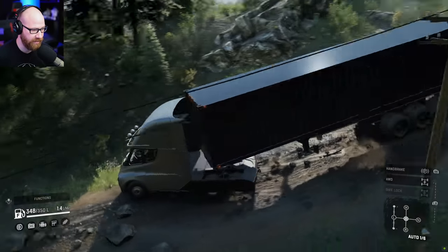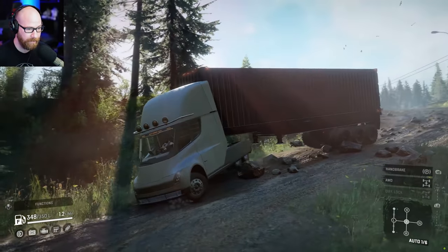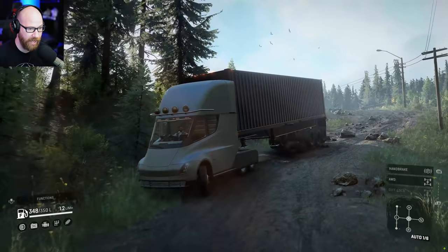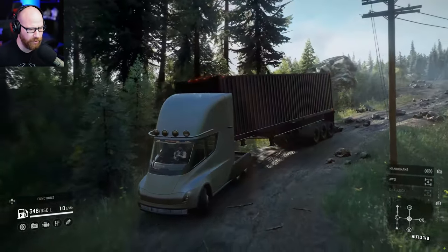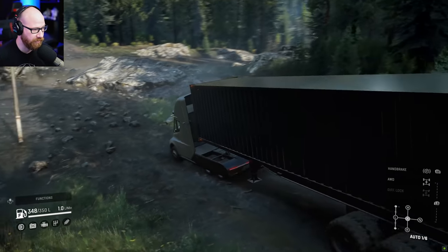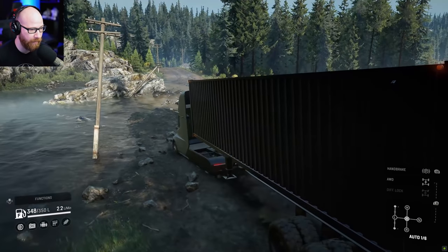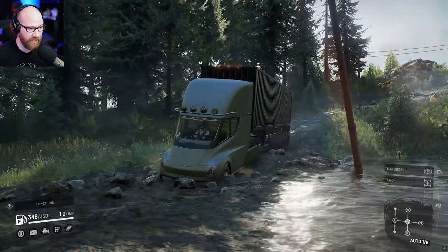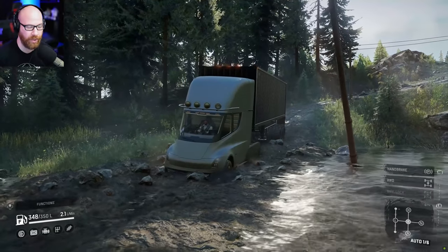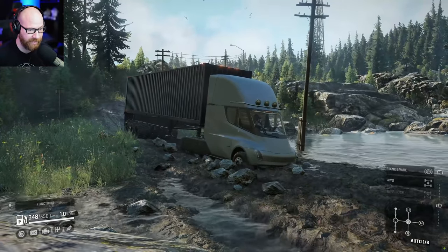We drove right over that rock no problem, and the modded trailer won't be a problem either. Here's our first test crossing. I'm not going to jump into all-wheel drive or diff lock — I want to see what it does. With an electric motor you have just straight torque on this thing, and we're already getting dug down into the mud.